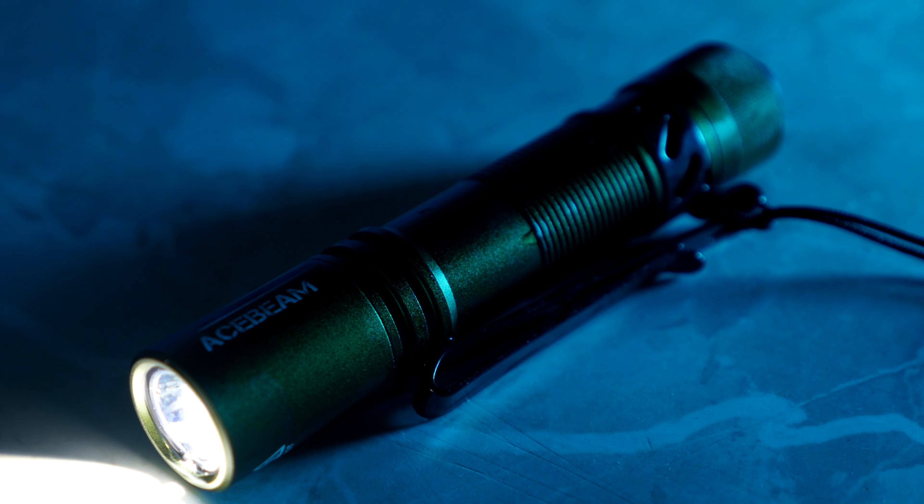Hello and welcome. Today we'll be talking about the Pokelit AA Light from Acebeam.